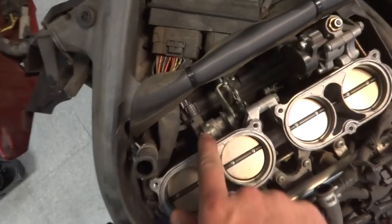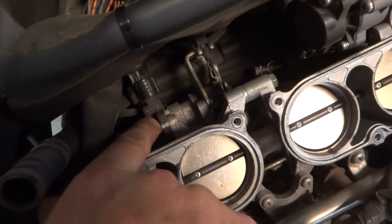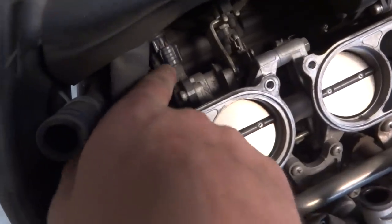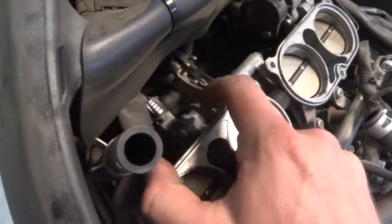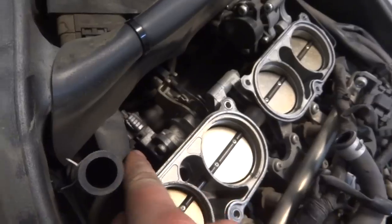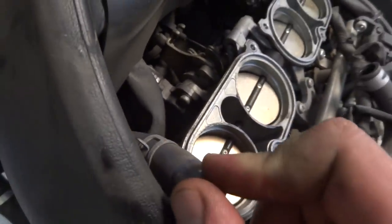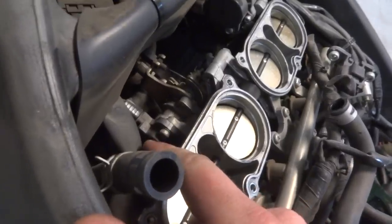So here's your throttle position sensor right here. See this white line? This is your actual throttle position sensor. And there's two bolts — one on top, one on bottom — and they're security torx, which means they have that little pin in the middle of them, which I don't have the right tool for.